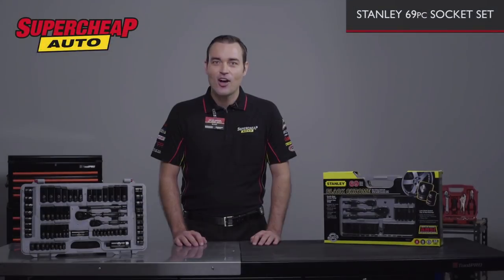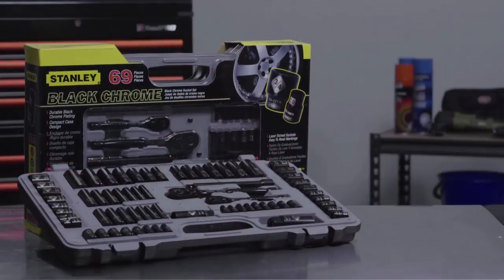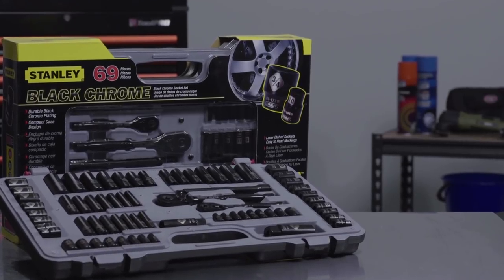The Stanley 69 piece socket set is a fantastic kit when you want the tools at hand to get the job done.